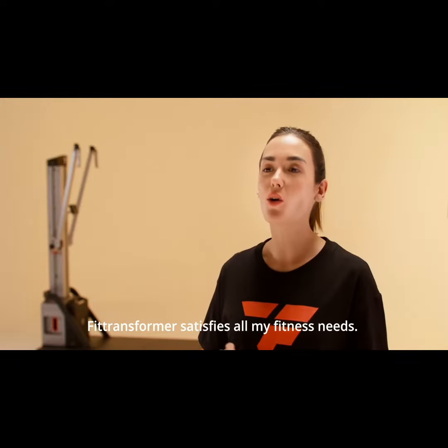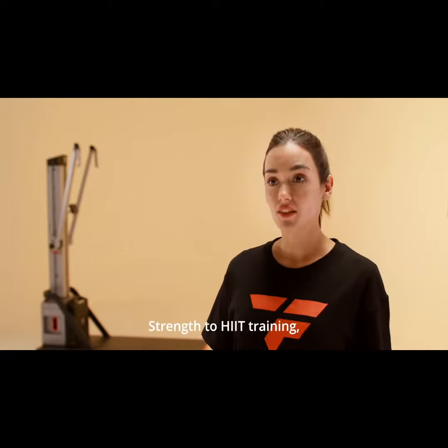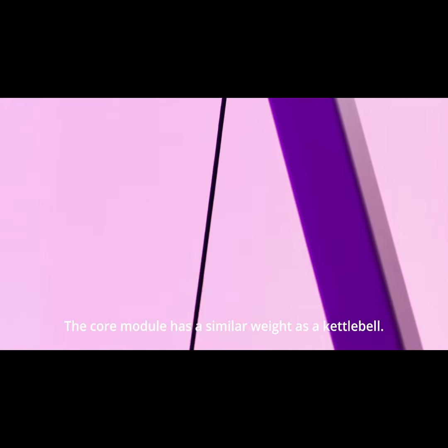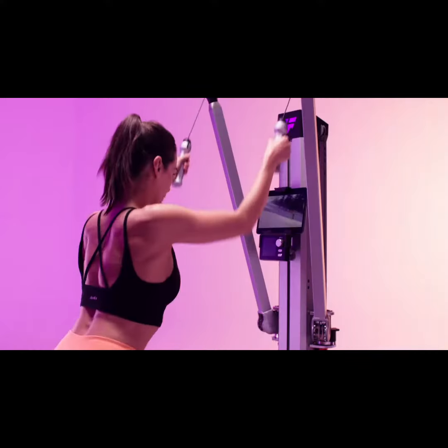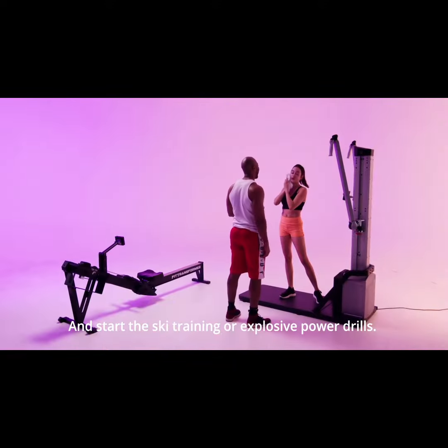FitTransformer satisfies all my fitness needs, from anaerobic to aerobic, cardio to HIIT training. I set the tempo for my life and my workouts. The core module has a similar weight as a kettlebell, which means you can easily change to different pieces of equipment without being a strong person. Just switch the core, adjust the arms, and start the ski training or explosive power drills.